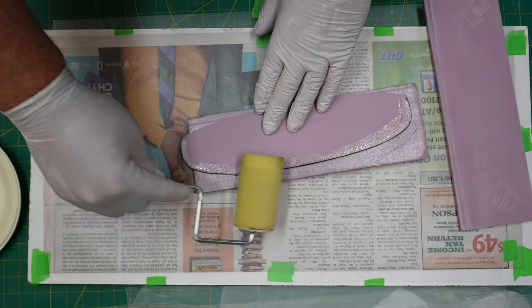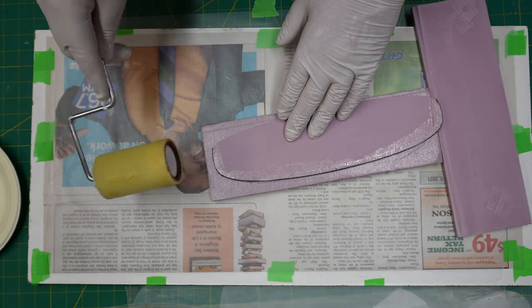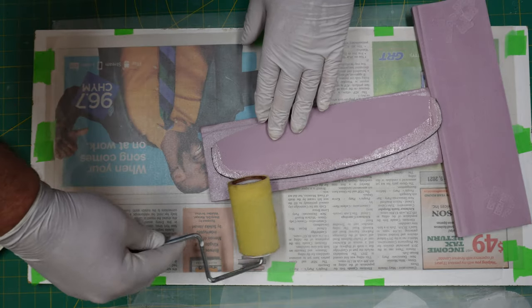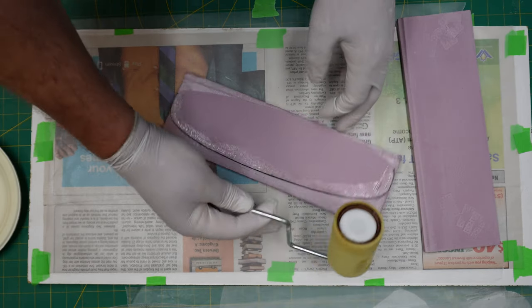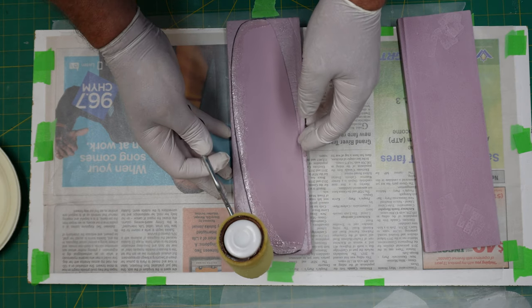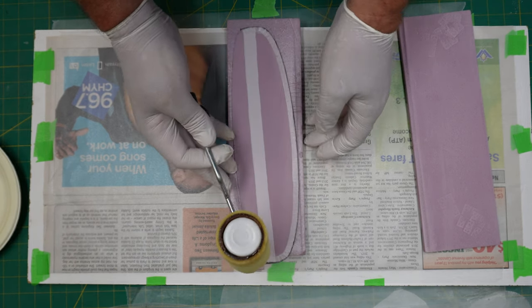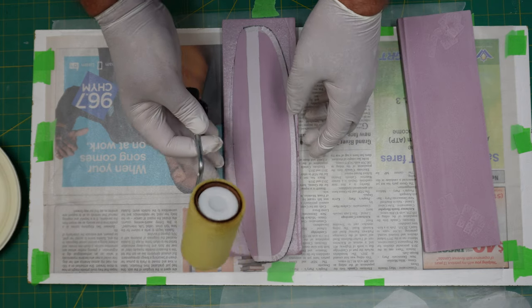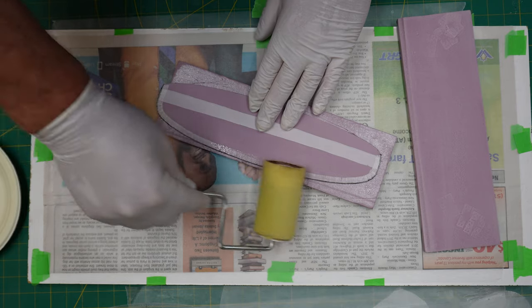We're applying epoxy along that leading edge where the carbon tool is, just wetting it out and letting it sit and soak. It's very important that we get this leading edge fully saturated. It's been a while since I've done epoxy work, so I'm fumbling around a bit, but we'll get it done. As you can see on the outside there's a hinge.